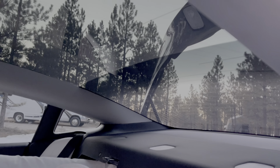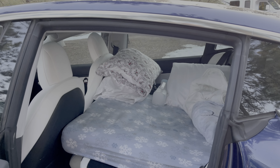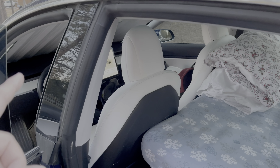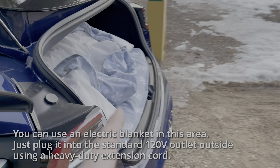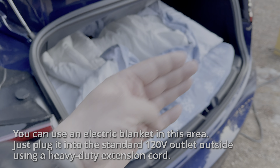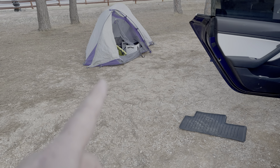One thing I learned from last night — cold emanates from the windows. It's like a space heater, but the opposite. The heat heats up the front of the car, but it does not do a very good job of heating your toes. So I might next time come up with something to keep my toes warm. I have a sleeping bag — maybe I'll just do that.